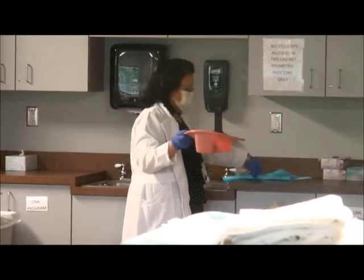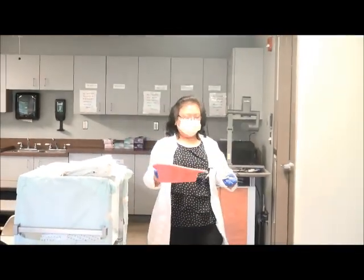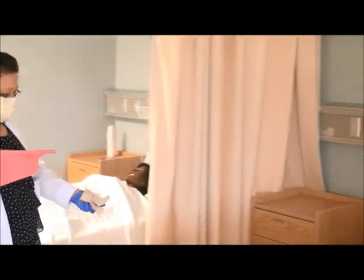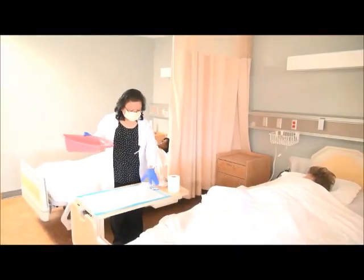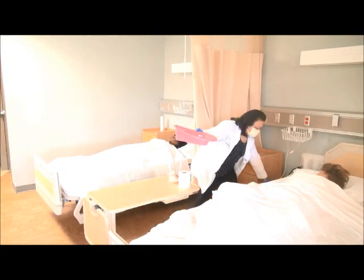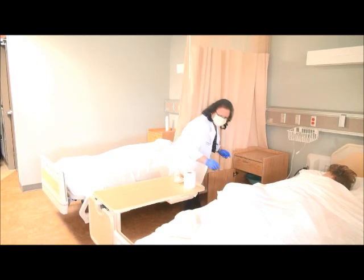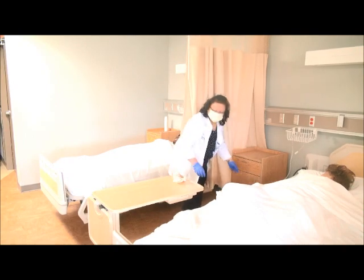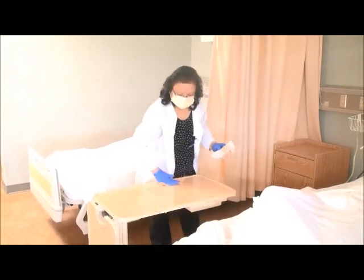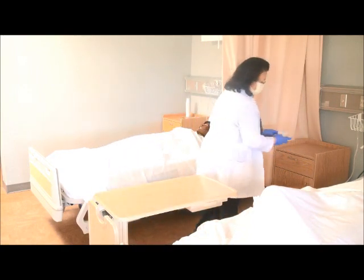Back to the room. Come in. Mrs. Jones, put away your bedpan — I'm back. We need to throw away all the dirty supplies and return the remaining supplies. Return the bedpan to the nightstand. Clean the table with a wet paper towel, then dry.